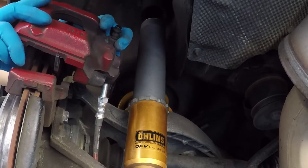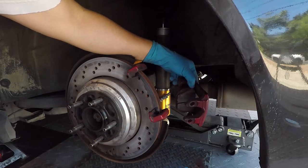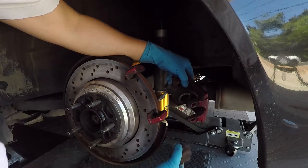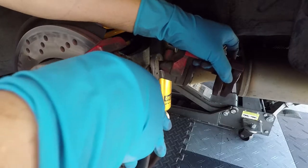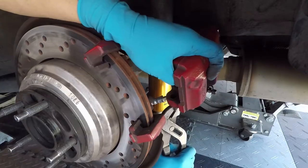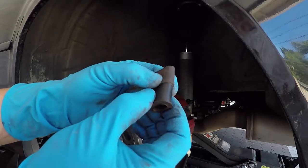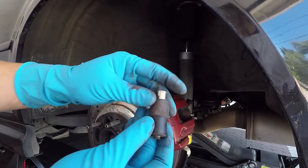Now we're going to pull off the caliper and remove the brake pads. We have the stock rubber bushings that we're going to remove — just pull them out with some pliers. The stock rubber bushings are very soft, which could lead to some caliper twist and uneven pad wear.